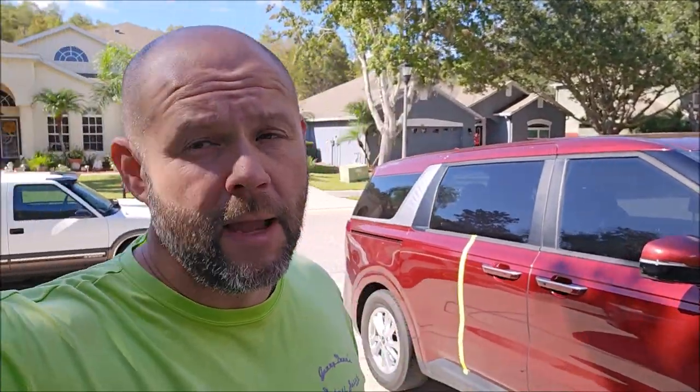Hey guys, Gary Dean, DetailJuice.com, Infinity Custom Works, all the things. My wife's 2022 Kia Carnival, and I'm going to show you the brand new Mr. Hyde all-in-one polish.